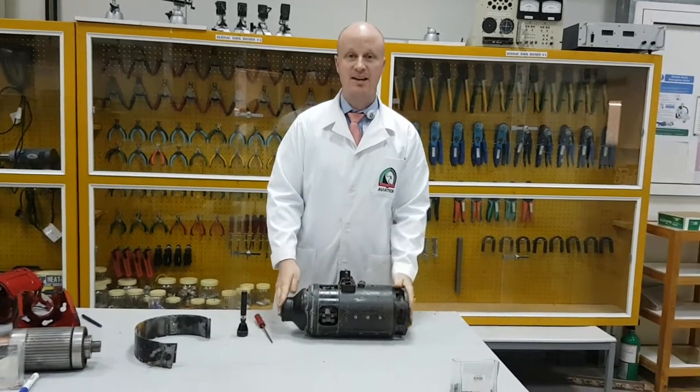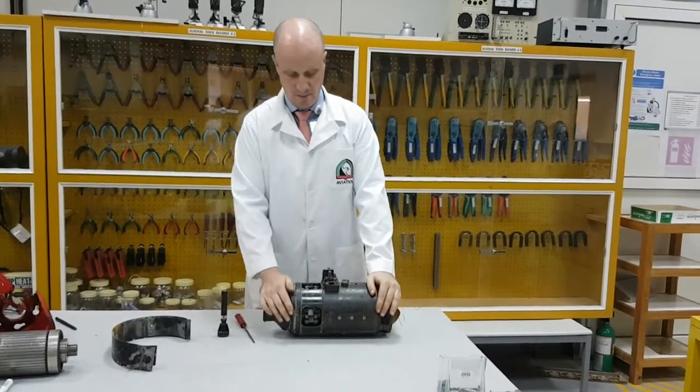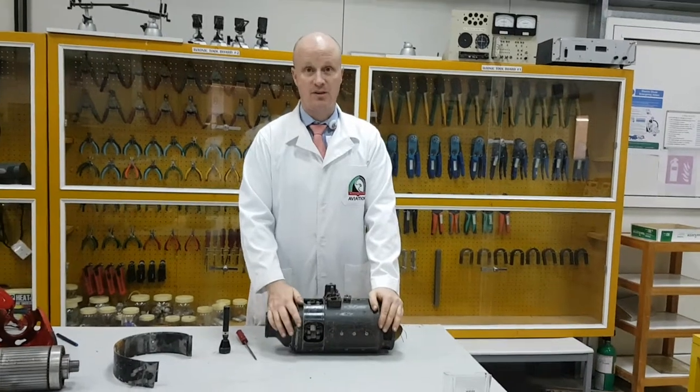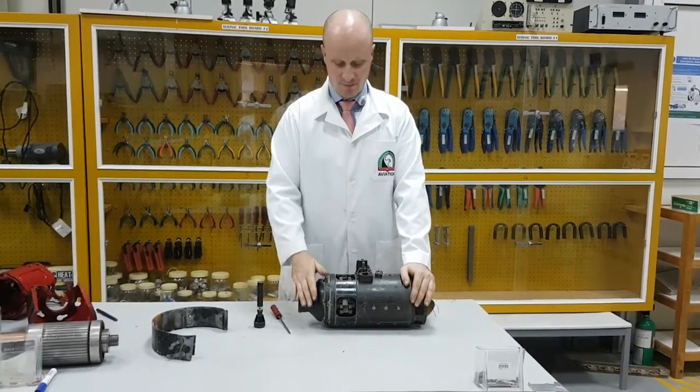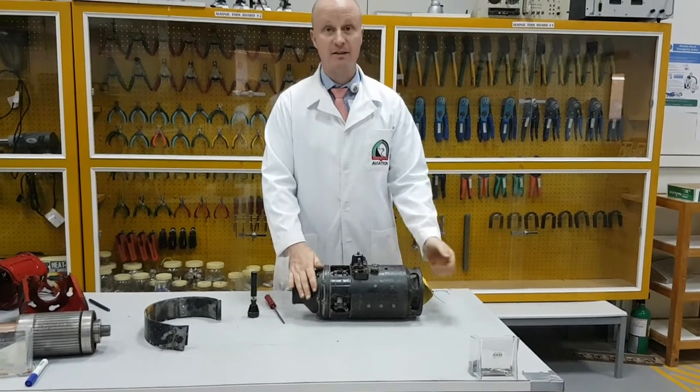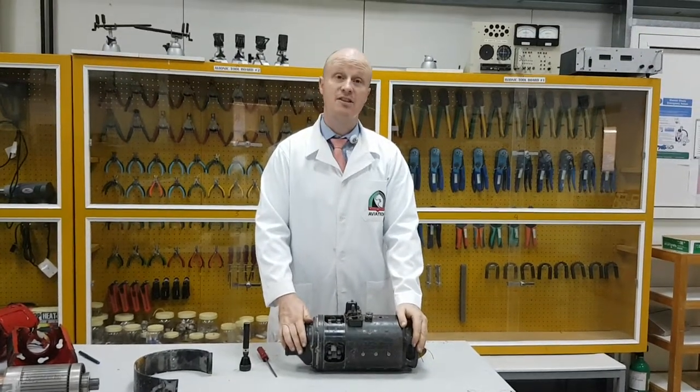Hi, my name is Michael, and today we're going to talk about the starter generator circuit, basic inspection and test and operation. In the previous video, we identified the different parts of the DC generator.